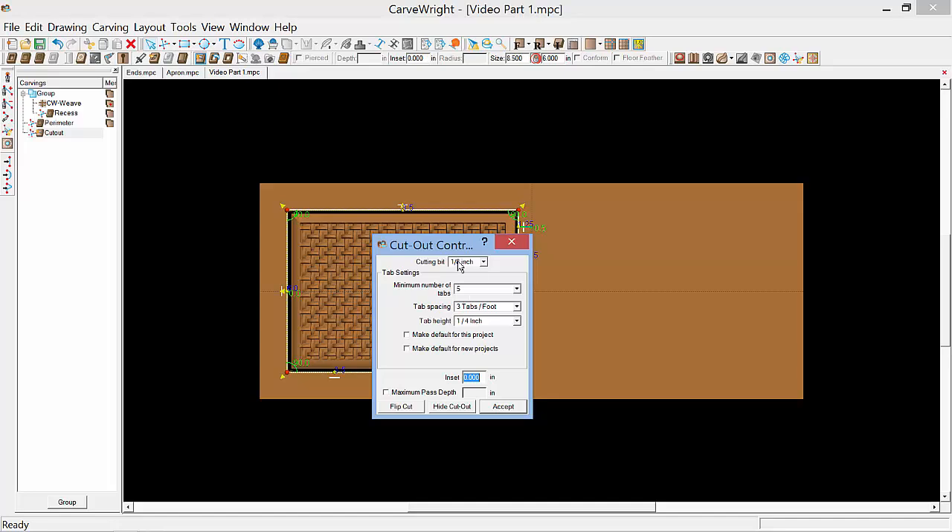The cutout control dialog box comes up. We'll leave the minimum number of tabs set to five and the tab spacing to three. The tab height to a quarter of an inch. We'll set the maximum pass depth to 0.25 — don't want to break any bits. We'll flip that cut to the outside so the waste is on the outside of the line rather than on the inside, and then select accept.